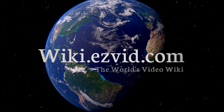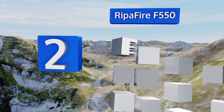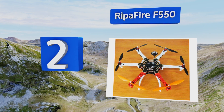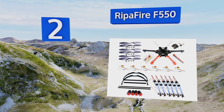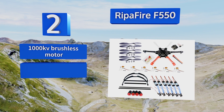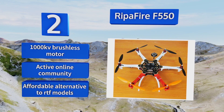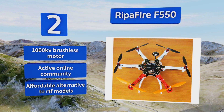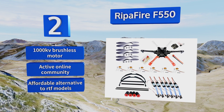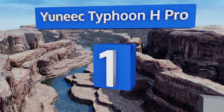At number two, the Reaper Fire F550 is the hexacopter of choice for kit-building enthusiasts who love to tinker, tweak, and upgrade their gear. Assembling components and ancillaries to go with the carbon fiber airframe is half the fun; getting your customized drone airborne is the other half. It comes with a 1000 kilovolt brushless motor and an active online community, making it an affordable alternative to ready-to-fly models.